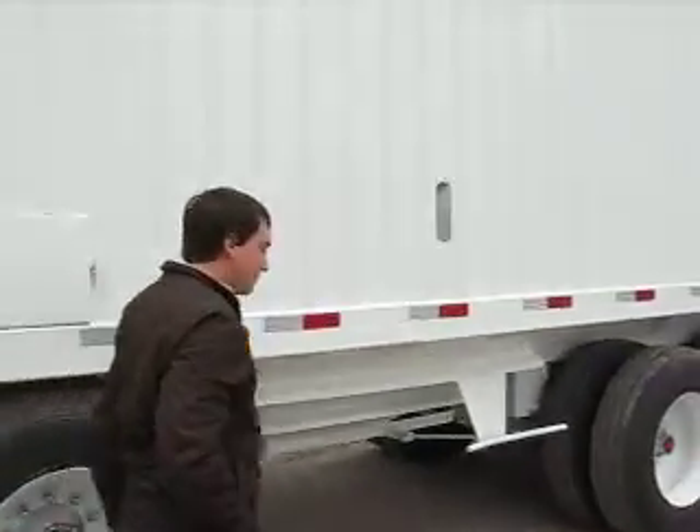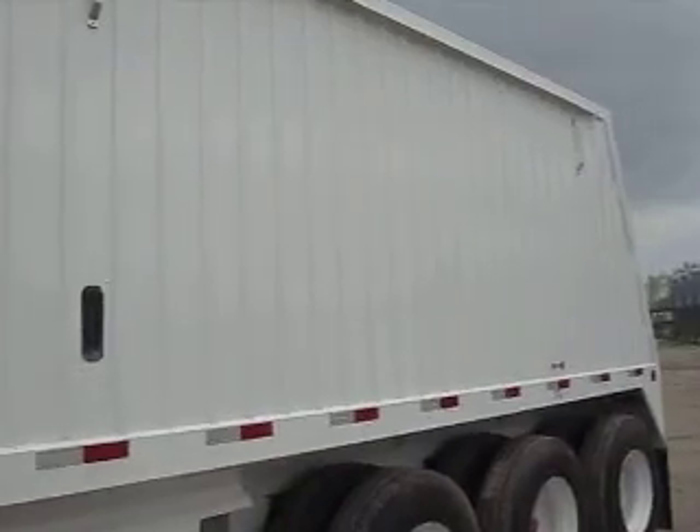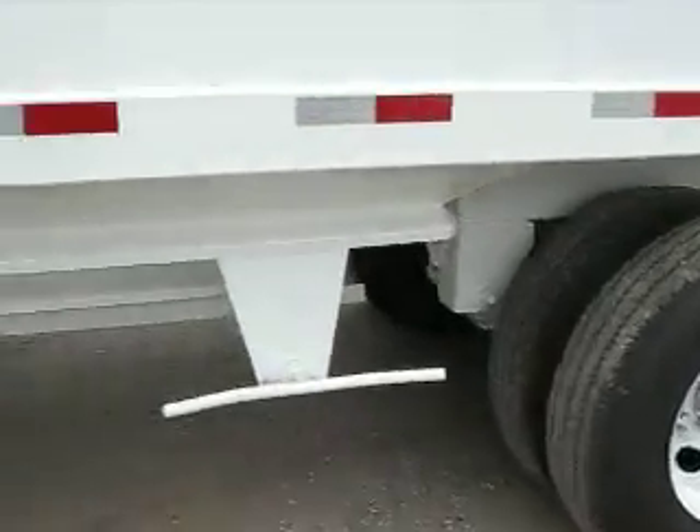Let's continue on toward the back of the trailer. As you can see when we walk along the side, very nice solid side — solid welded construction to prevent cracking and failure. I'm going to let you have a look inside the side windows. You can see into the trailer, down into the hopper area, looking in from outside.